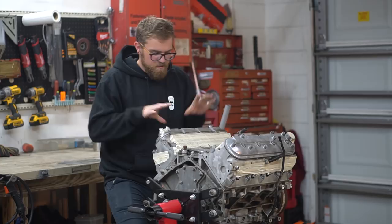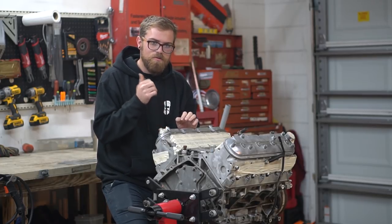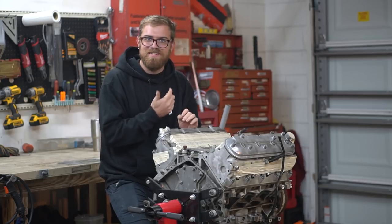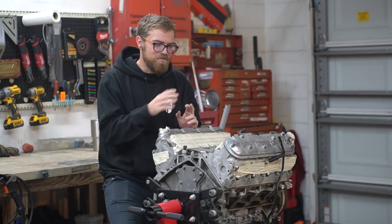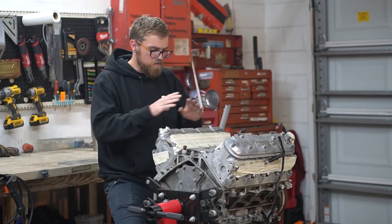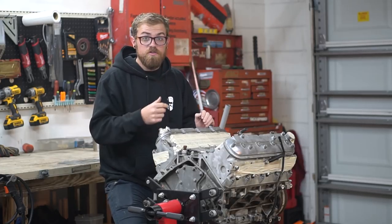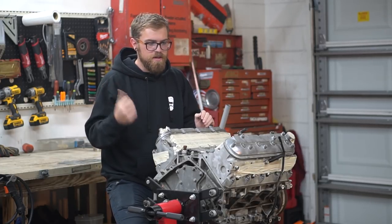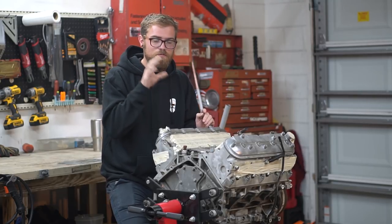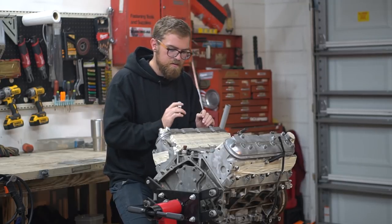Alright guys, today we're going to be popping the valve covers and oil pan off this engine just to verify there's no crazy gunk in there. We'll check the rod bearings and make sure there are no loose tolerances or broken parts, so we know it's good to go and can start ordering parts. We're also going to test fit the swap kit oil pan, and I've got a really special part unboxing that's pretty much a game changer for this swap.